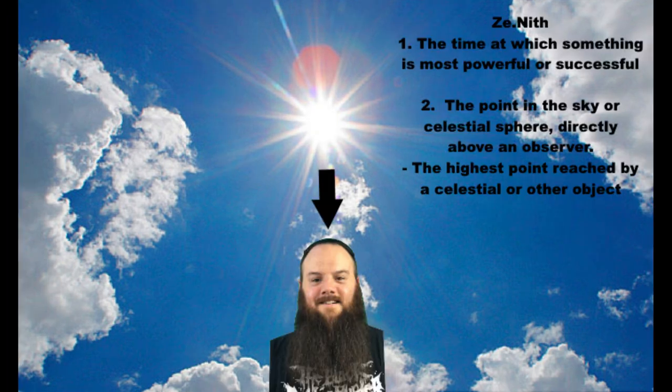Let's imagine it's a nice bright sunny summer day, pretty clear skies, no overcast, and the sun is right above you. Let's define zenith: the time at which something is most powerful or successful; the point in the sky directly above an observer — basically the highest point reached by a celestial or other object. So it's right at its highest point. Now let's take a look at the white spots on my forehead, my nose, the tops of my ears, the shoulders — the most extreme top-facing portions of the figure are going to be highlighted.